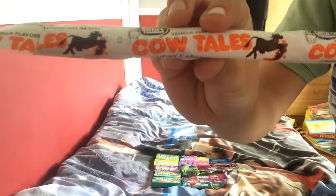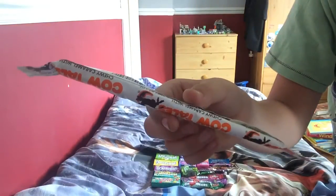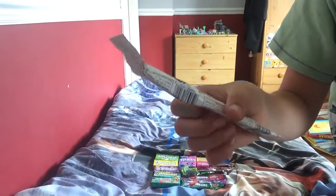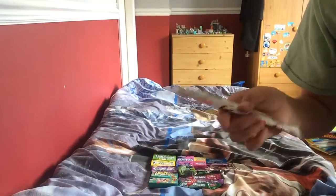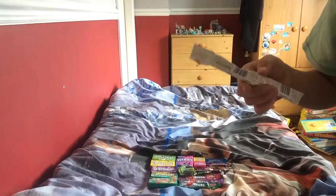It says vanilla flavored Cow Tail. What I think it's going to be is sort of like a Chomp - a chocolate bar with vanilla flavoring and lots of caramel inside. I won't be eating these today but I'll be eating them in the part two episode.